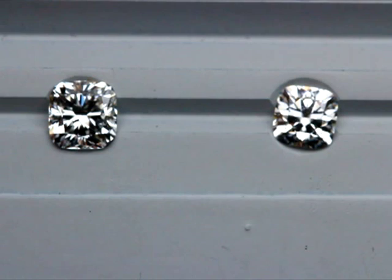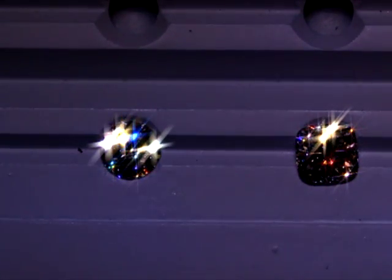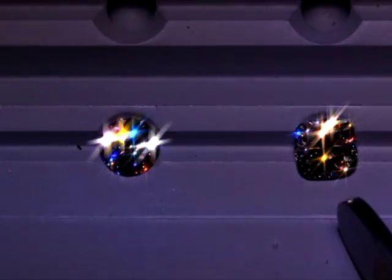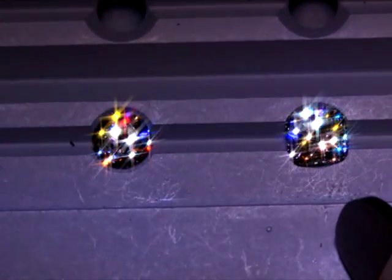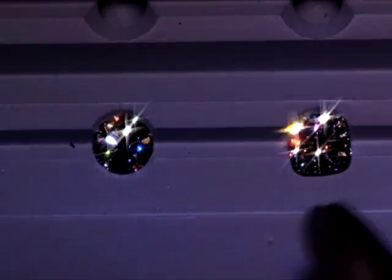Now we're going to move to spotlight to see the sparkle and scintillation. On the left we have the round hearts and arrows, and on the right the modern faceted cushion. This is not a poor cut cushion - it's really one of the best I could find. It has really great optics for a modern cushion cut, though I've stopped selling it now that we have the cushion hearts and arrows.